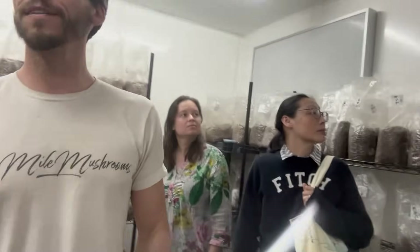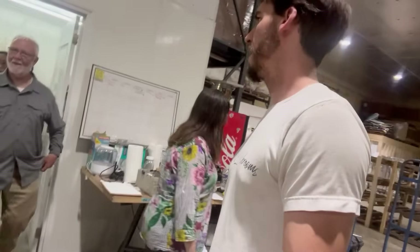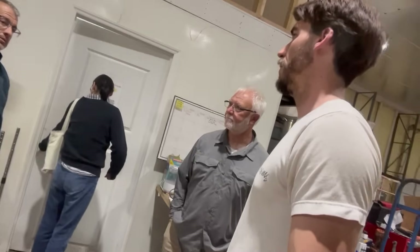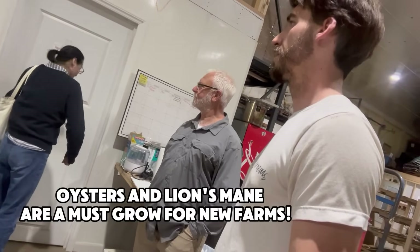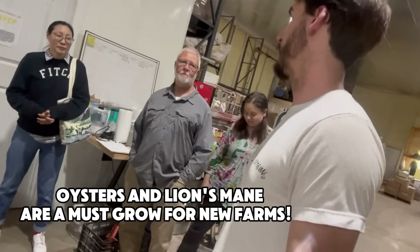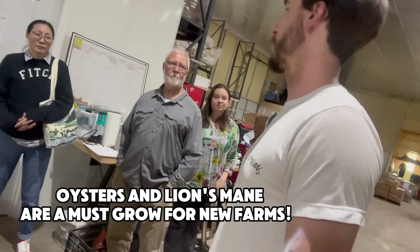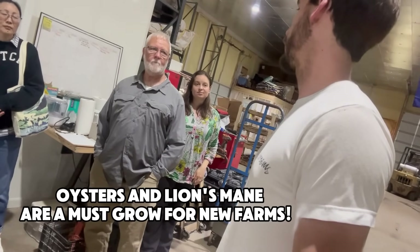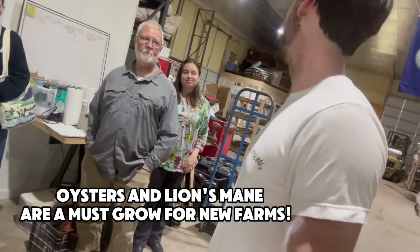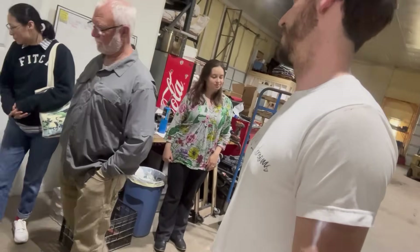Right now we're doing about 12 different species, and we have a couple of different strains within those. Oysters and lion's mane are by far the bread and butter, and that's what I would definitely refer starting growers to. Those are what people want and they're easy to grow by far.